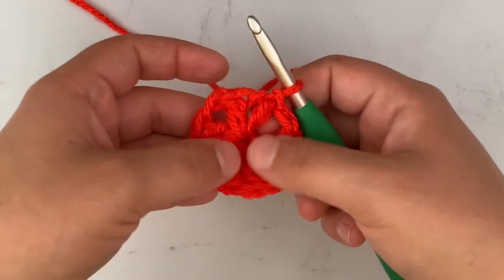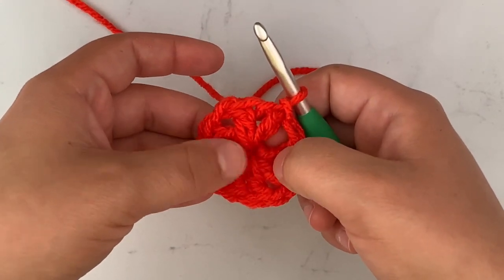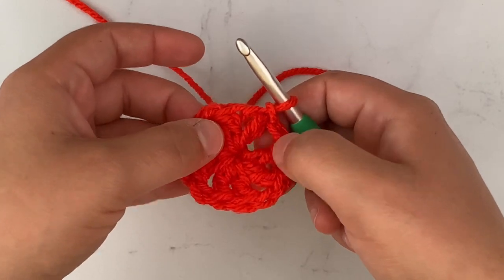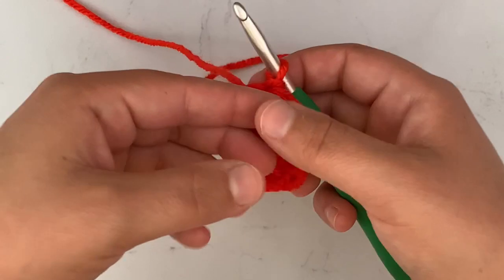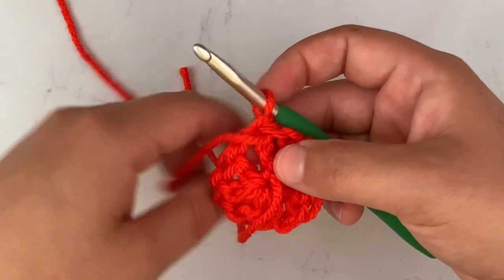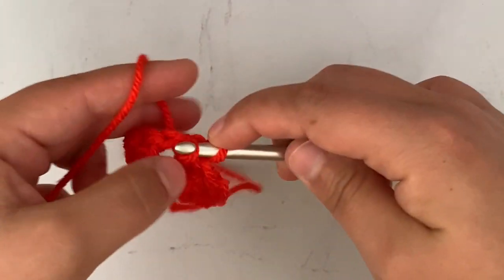That is row one. After row one you should have eight double crochets and four chain-one corners. Row one is the right side, because each row we do we are going to turn our work. Going on to row two, we will turn our work — this will be the wrong side — and we're going to slip stitch into this corner.